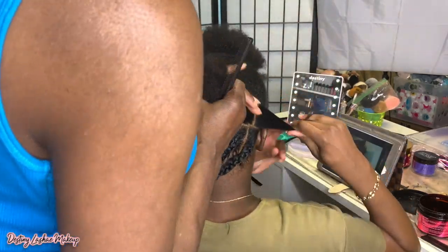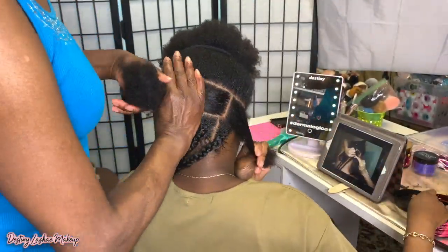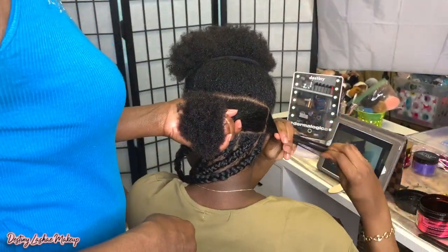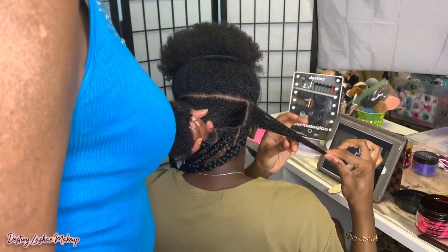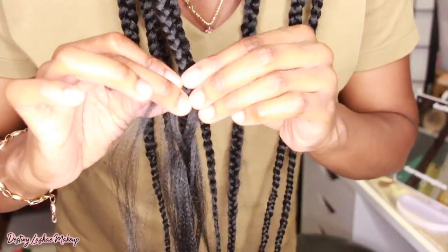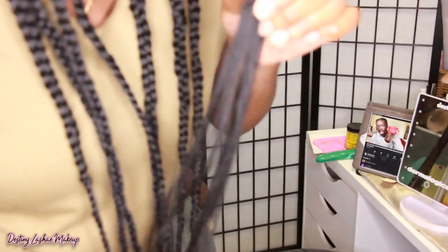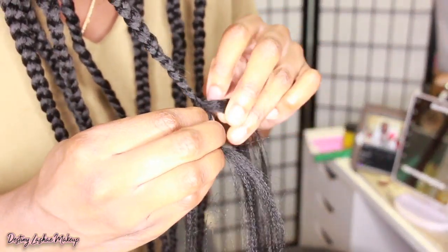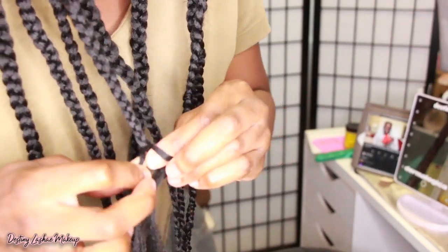All four braids are complete on the bottom. My mom is going to part the next section of hair. I wanted my parts to be pretty big because I don't like taking out braids like that — I don't want to do too much work. She just parted that section out for me. Once I got down to the last braid of that section, I wanted to show you guys how I added hair. I take a little piece of hair, add it on the bottom, and then just continuously keep braiding.